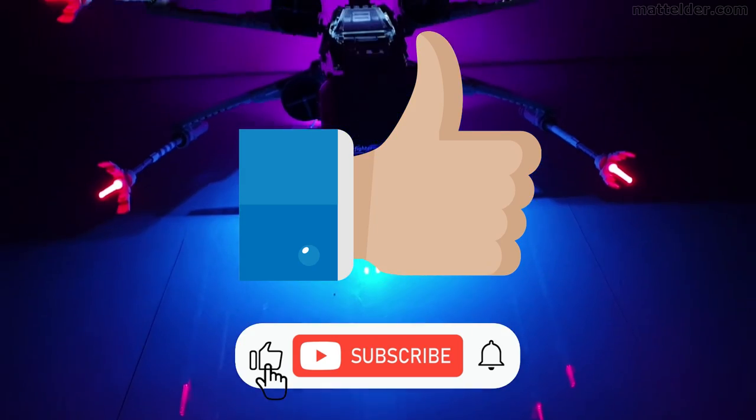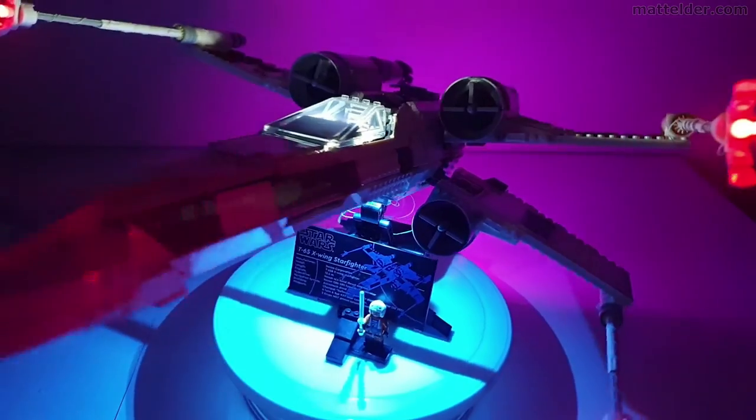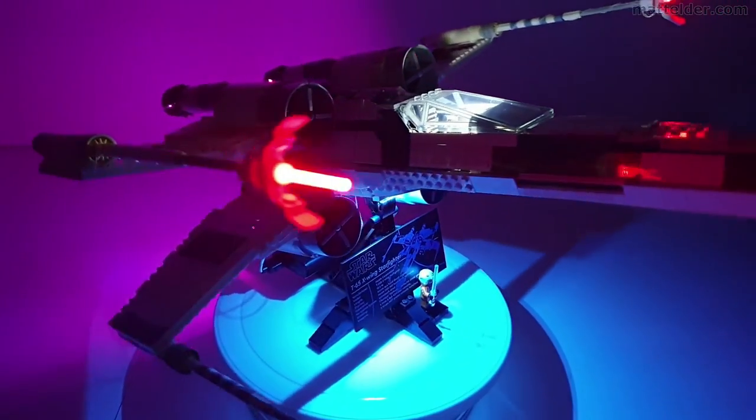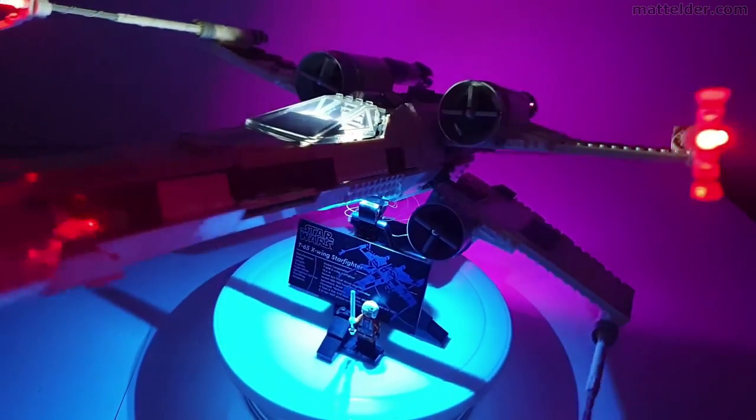Thanks very much for watching — if you leave the word 'light' in the comments, we'll know you've watched this far. If you've enjoyed this video, hit that thumbs up button and consider subscribing to the channel — a share never goes astray. Here are some other lighting videos you might be interested in, or alternatively some other videos you might like to watch. That's it from us here at Family Bricks — thanks for watching and we'll see you in the next video.